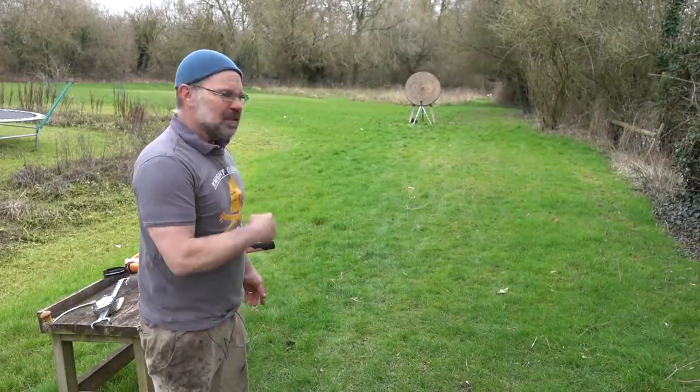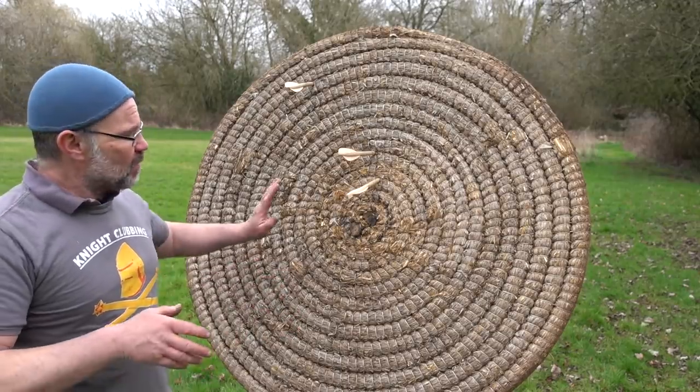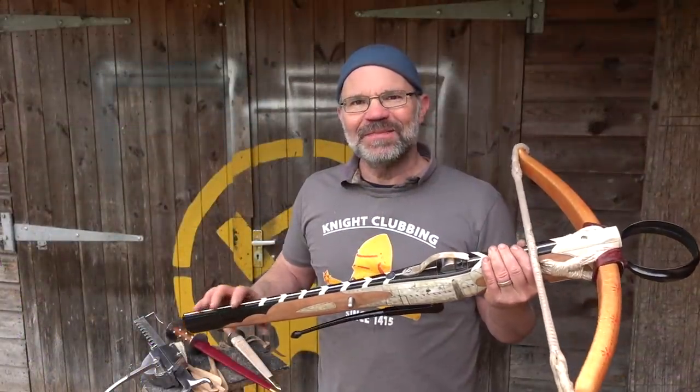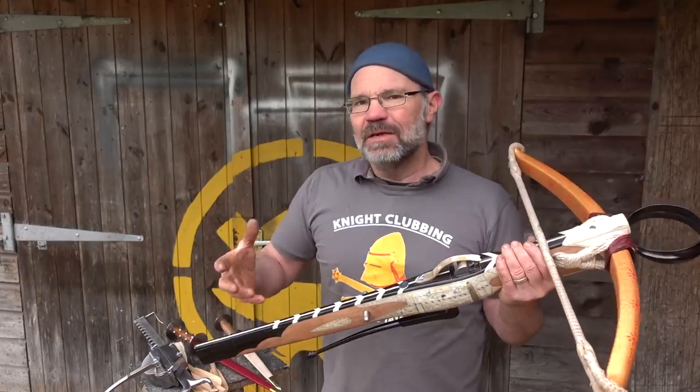And there we have it — let's go and have a look what we got. That's 25 meters — not my best shooting, but it really is into target. Back at base now; as you can see, this bow shoots really nicely but the kraniquin is slightly awkward to use.